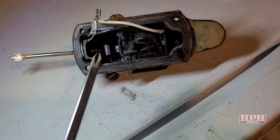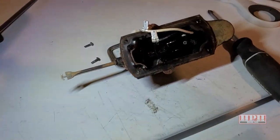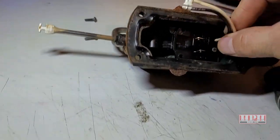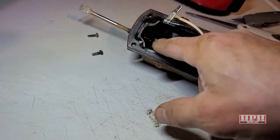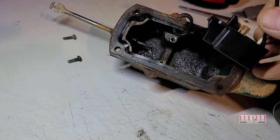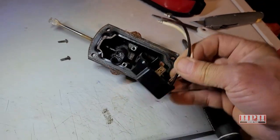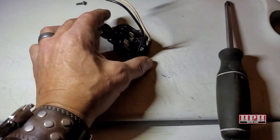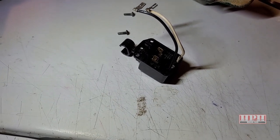With your Phillips head screwdriver, just remove these two screws — very simple. When the screws are removed, lift it out. Notice this little rod is fitted in between the switch mechanism, so just remember how that goes when you put it back in — it just sort of tucks in between. And there's the switch. That's all there is — you've got a very expensive pump and this little forty-dollar switch is what can keep it from working properly.